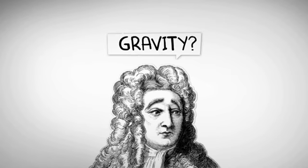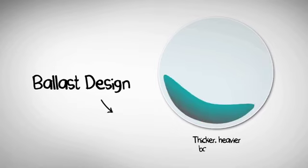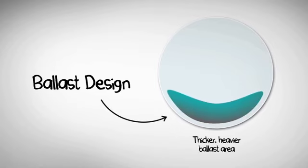The force that keeps your feet on the ground can help keep contacts in place — some of the time. And that's how most brands do it. See that little area? Gravity pulls that weight to the bottom, helping the lens stay oriented.